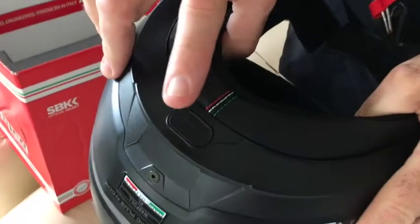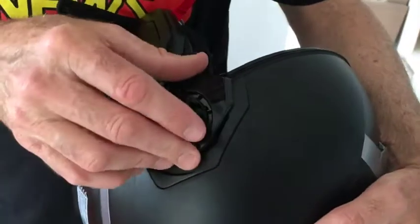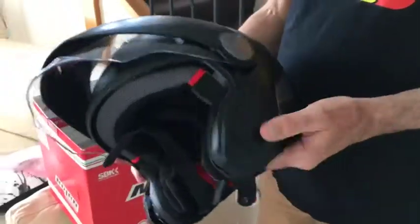It's got provisions in here for Nolan's ENCOM intercom system. Whenever you take off the visor, the peak, or even the chin guard, you can see there are little gaps. In the spare parts there's a bunch of blanks that you can put on there, which really tidies the helmet up.